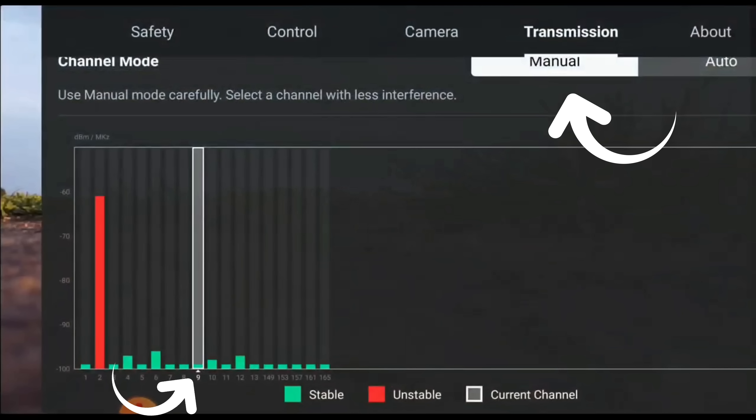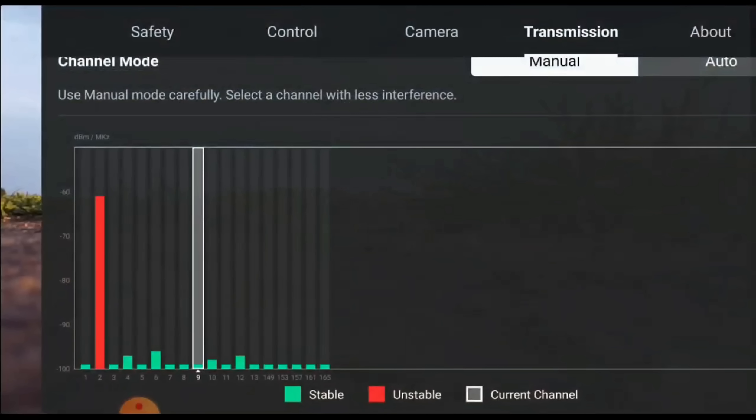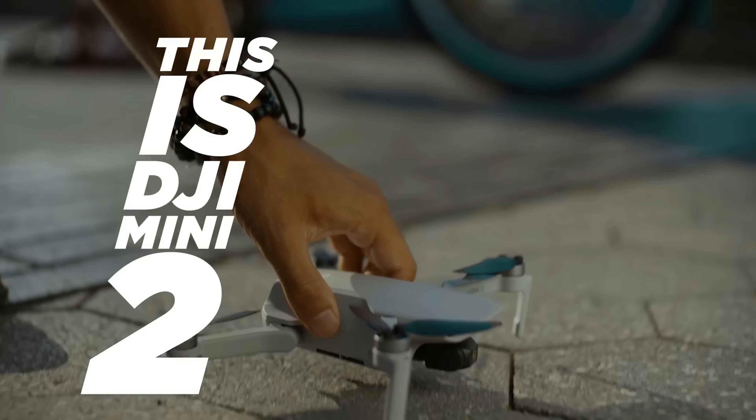On a drone such as the DJI Mavic Mini, when I was doing my rural range test, I would simply click on a manual 2.4GHz channel. What that would do is ensure that I had a strong connection — all I needed to do was pick the lowest green bar, and once I took off that connection was completely and utterly locked in.